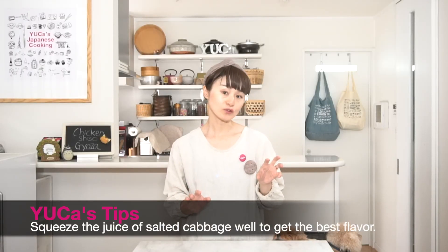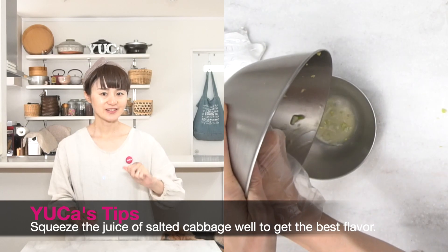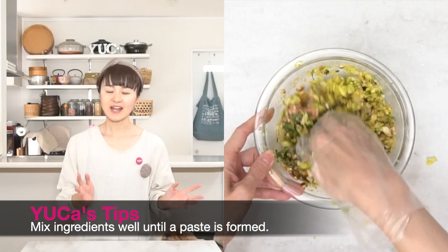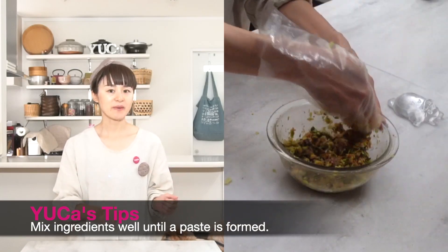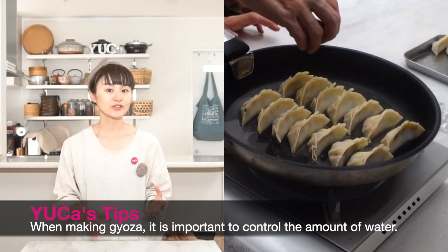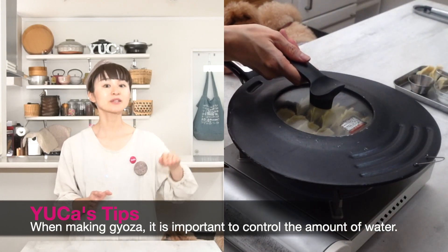Here are the tips and recommendations of today's menu. Tip: After adding the salt to the cabbage, please rub it roughly to release the water — it makes it easier for the flavors to get in. Tip: Mix the ingredients and seasonings very well to make a slight paste. Tip: Be careful to control the water and heat. Don't pour the water too much — just enough to cover the bottom of the pan.